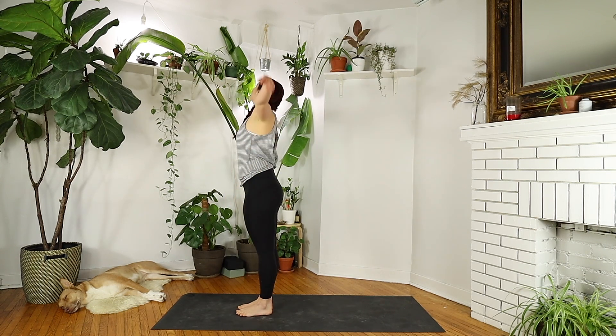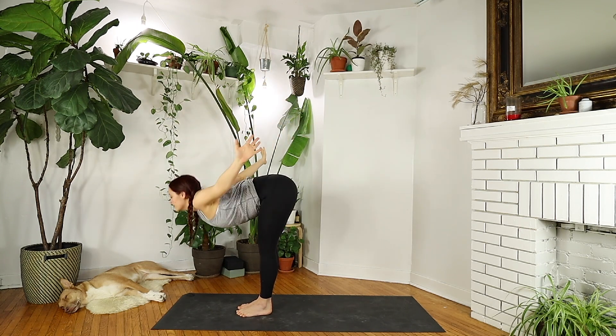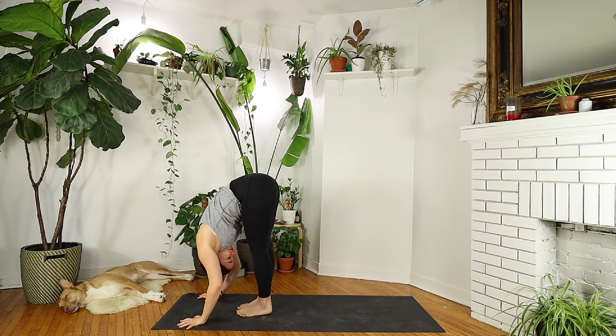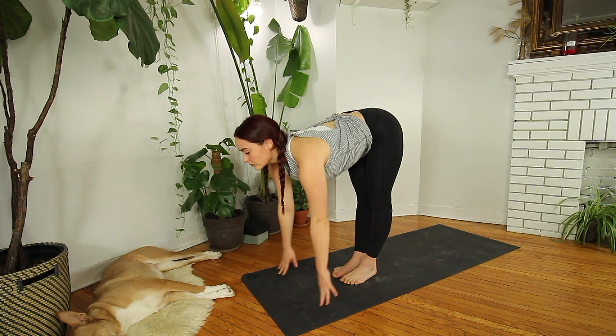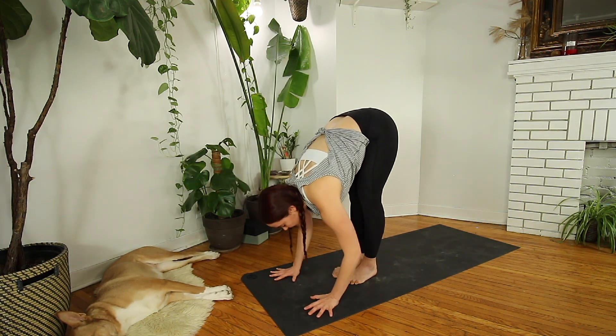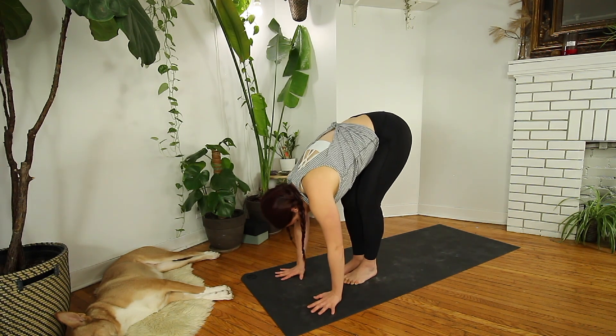Inhaling, arms reach up. Exhale — swan dive forward, arms go wide, lead from your heart. Inhale, halfway lift to a tall spine, palms can come to your shins. Exhale, fold forward. Palms root into the mat. On your inhale, step back into plank.